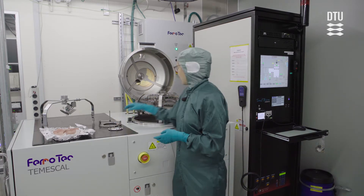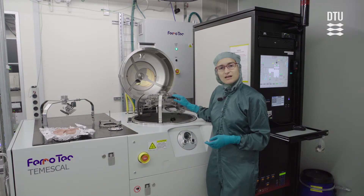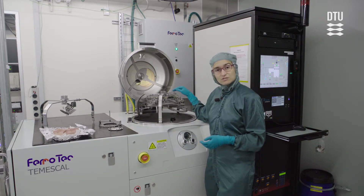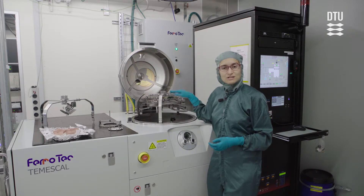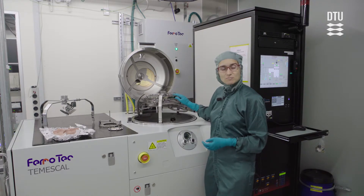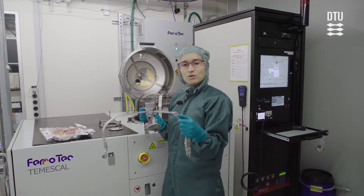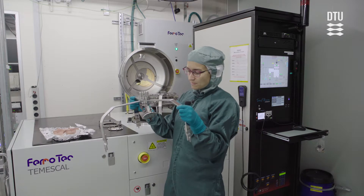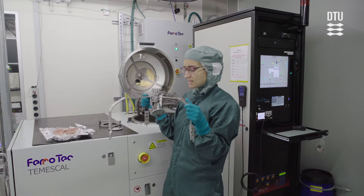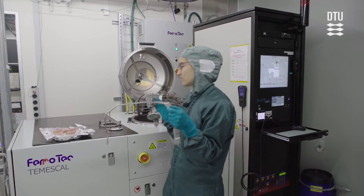Apart from the standard holder, we also have a sample holder for holding up to three eight-inch wafers, so please ask us for that if you need to deposit on eight-inch wafers — the standard here is up to six inches. We also have a sample holder for tilting the samples, so if you need to do a deposition on a tilted wafer, you can use this one for up to six-inch wafers.